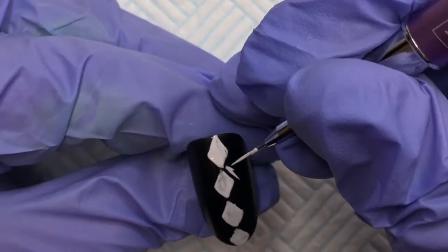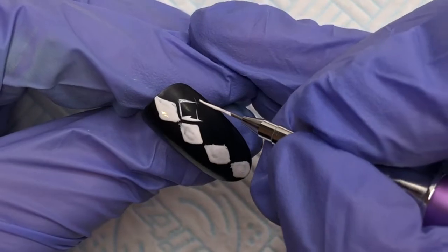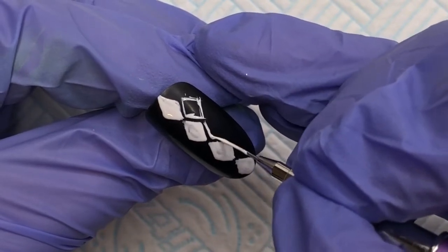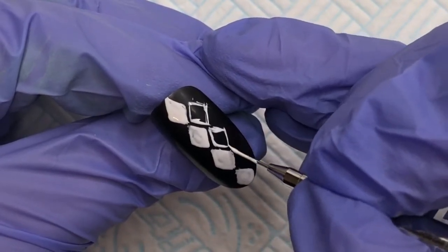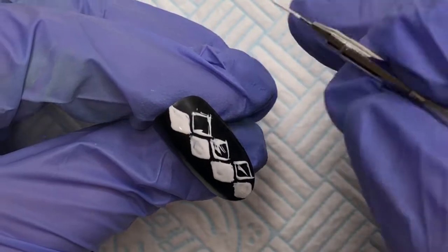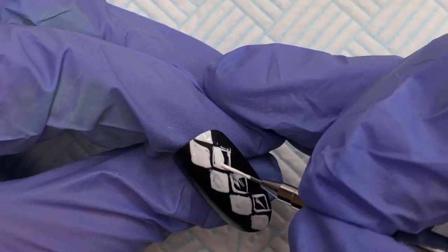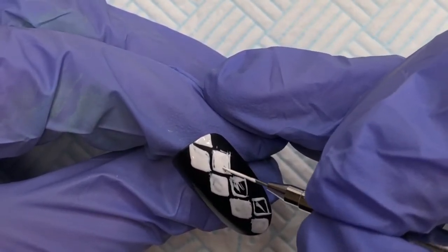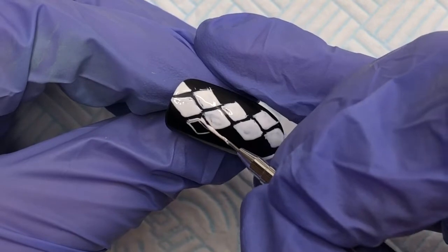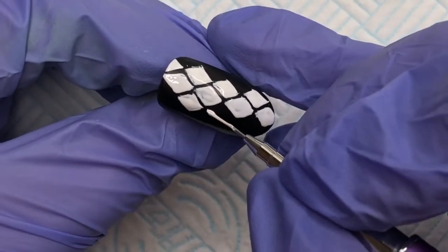So now that we have flash cured, I'm just going in and repeating exactly the same process down either side of our middle row of diamonds — keeping them narrow and not too angular and then filling them in as I go along. The great thing about this design is that it doesn't have to be too precise, so if you are starting off with freehand, this is actually quite a fun design to practice with. That's me doing the other side there now, and then once I have that all done, it goes into the lamp for another flash cure to keep everything set in place.